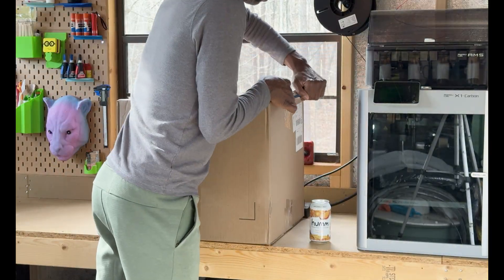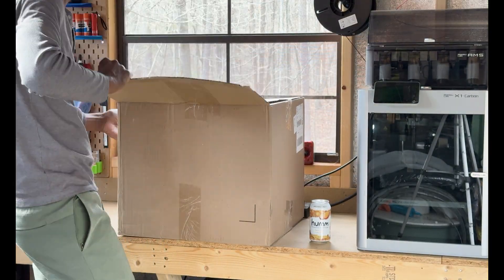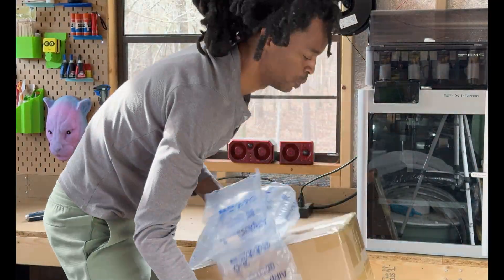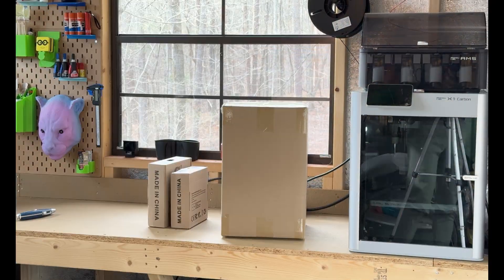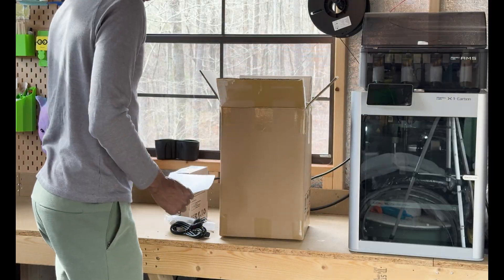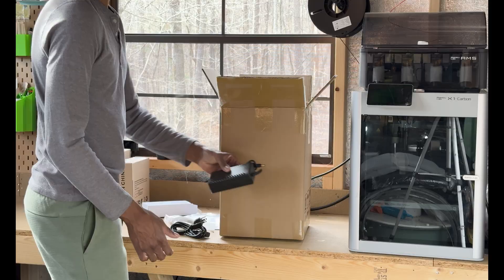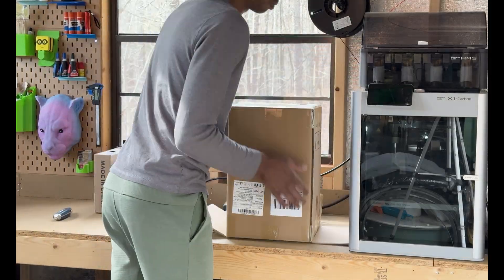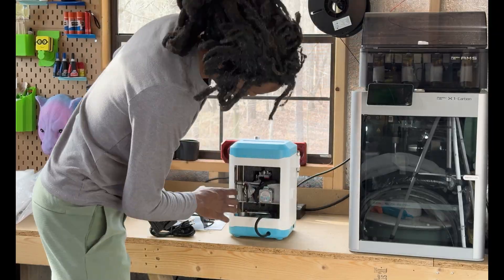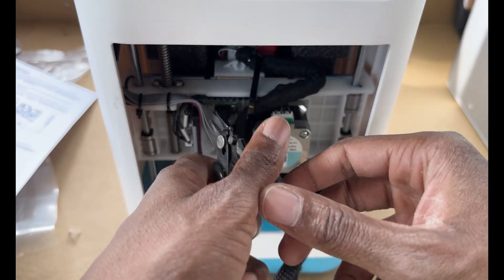The GTech Mini 3D printer immediately impressed me with its compact design and robust construction. There was minimal need for extensive setup, as the printer appeared almost ready to operate right out of the box. After carefully removing the foam, I found that the printer's parts were clearly labeled and intuitively organized, which made the initial setup and assembly a straightforward task.